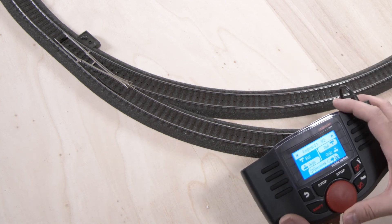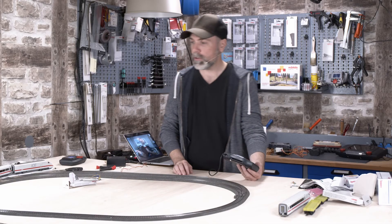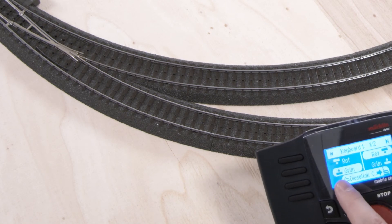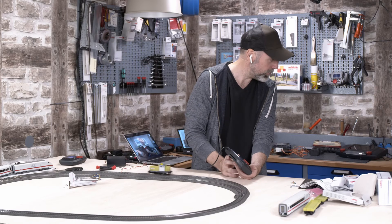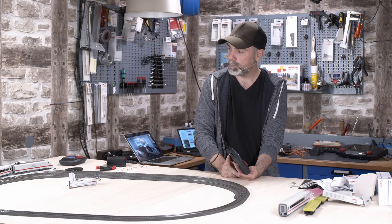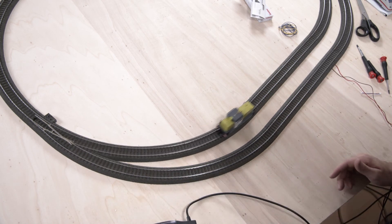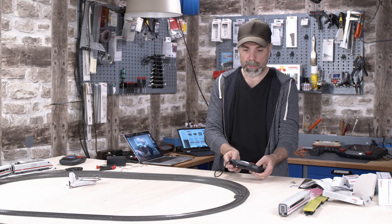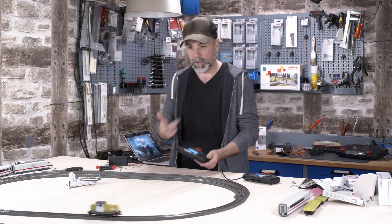No need to work it by hand anymore — I can always work it by hand if I want to, but I can easily work the turnout with the mobile station by simply pressing the buttons. I can choose either track one or track two for my train. Color green or G stands for straightway; color red or R stands for divergent. One mobile station takes control of the turnouts, the other mobile station controls the ICE or the class locomotive.